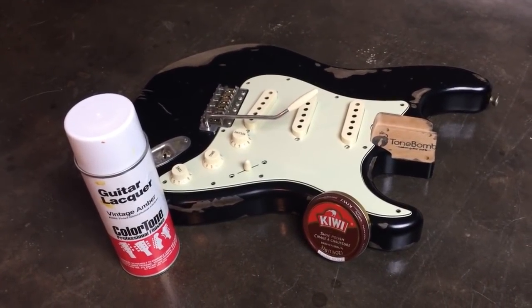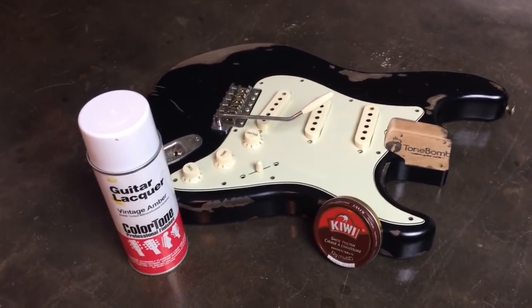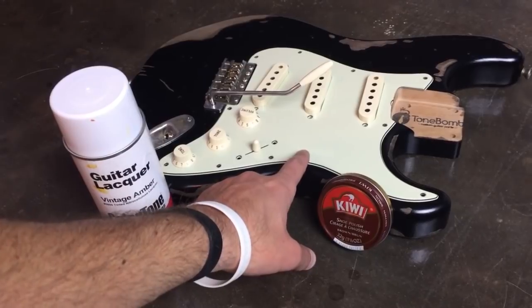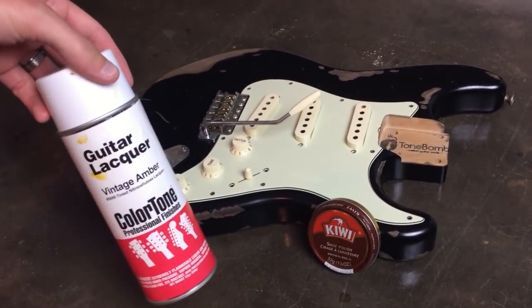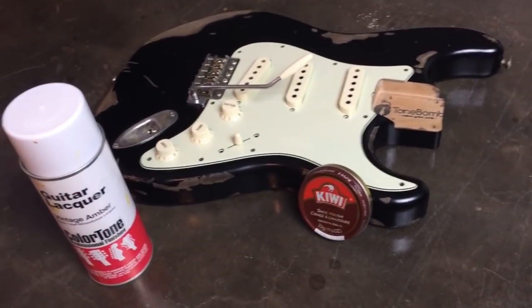So what's the best way to relic a pickguard? I'm not sure and I have theories, but I'm going to go with my gut and see how it turns out. This is a Fender brand mint pickguard — it's a '62, so it's got the screw in an odd spot. There are a couple of methods I've heard of: one is using a vintage tint amber and spraying lightly around the edges, and the other is using the old Kiwi shoe polish method.